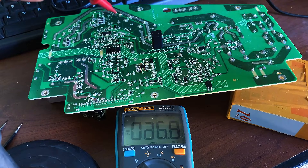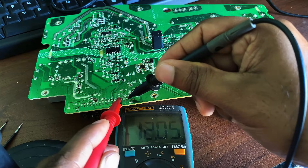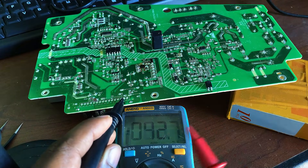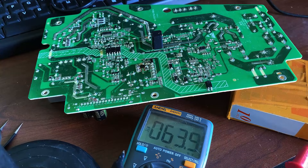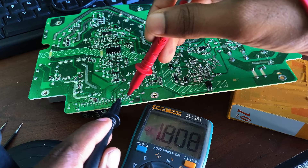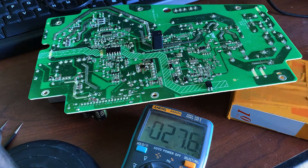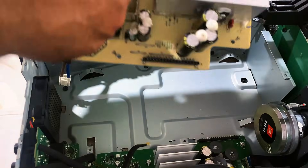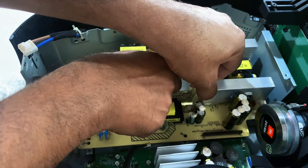After removing the faulty diode, I left the other diode in place. Both diodes were originally in parallel to handle more current. I'll now test the functionality of the power supply with just the one diode to see if it works properly. After applying 230 volts AC power and testing, the output voltages are working fine — both the 12 volts and minus 12 volt outputs are now present. The power supply is functioning correctly with one diode. I'll now proceed with replacing the second diode to restore full functionality. Both diodes have been replaced with new ones.